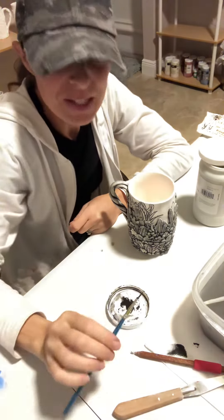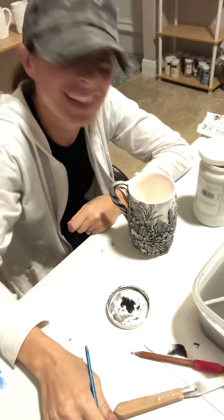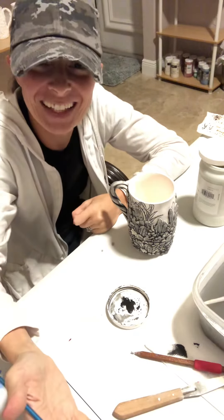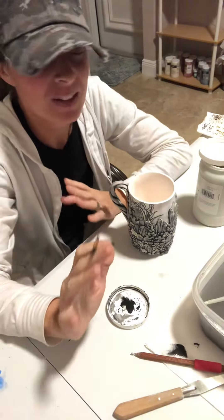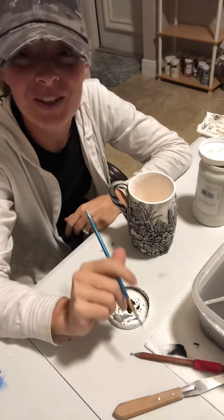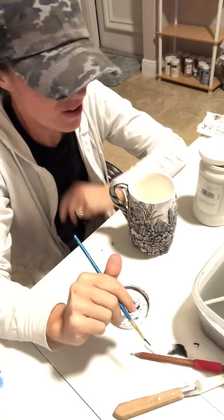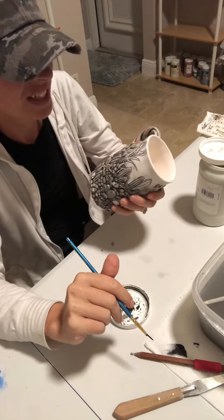Good evening everybody. So I'm sitting here glazing — my kiln is cooling down. Can you tell I'm tired? I figured I haven't done any tips or classes in a really long time, and I apologize for that. So as I'm glazing, let me just go over this mug real quick with you. There are a couple of neat things here.